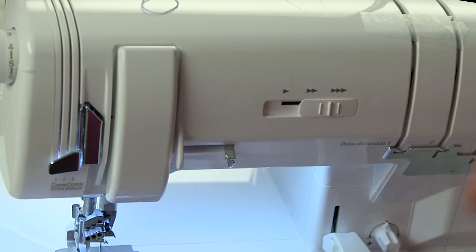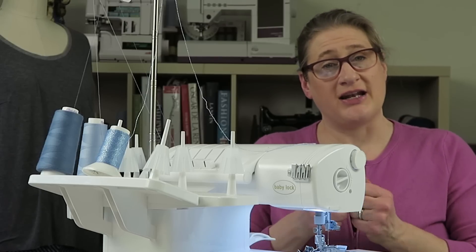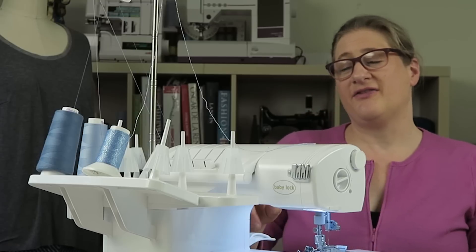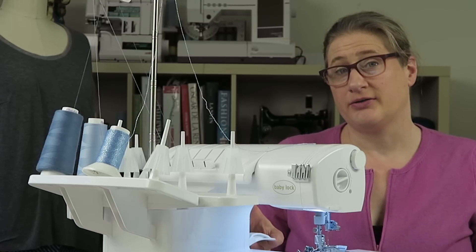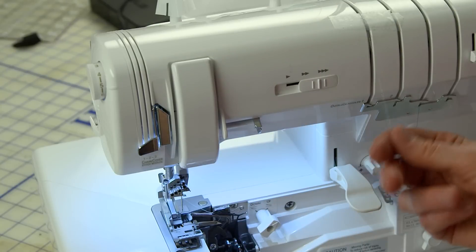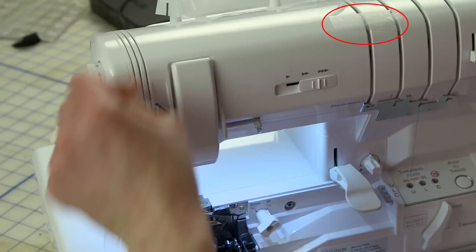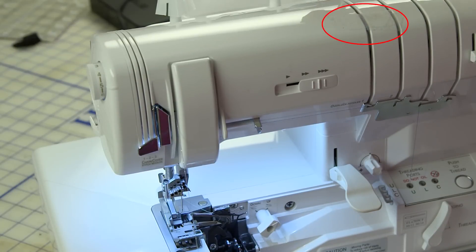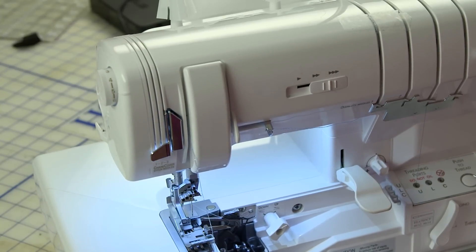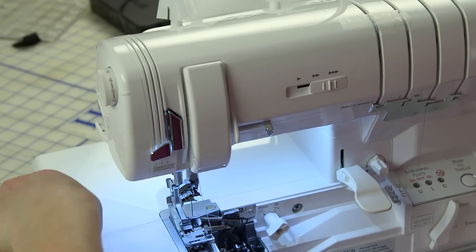Sometimes on my machine if I try to use it as-is, I can't get it to open as much as I'd like, even if I did it the way the book shows for a two-thread flat lock. So I'm going to click it in and just let it hang over. I position the tape right up front because that keeps it from going into the tension disc. Then I thread it as normal. Because I'm working with woolly nylon it can be a little difficult to thread the needle, so what I like to do is take a piece of regular thread.